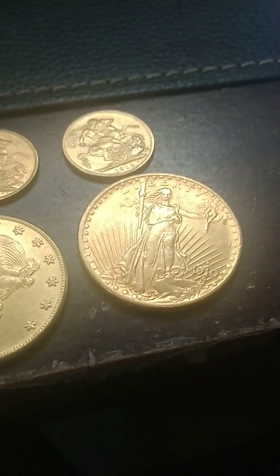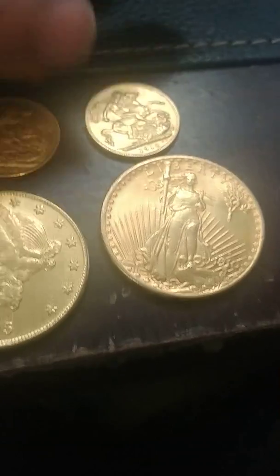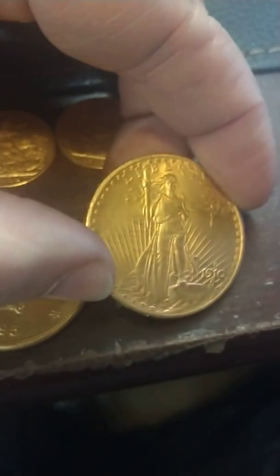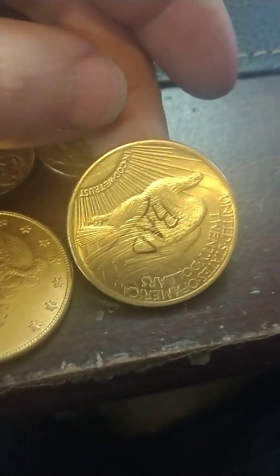Just got in some counterfeit gold coins. This one, the luster is way off. Of course the dealer that brought it to me wrote 'bad' on the back, but what's really interesting is that if we do an x-ray test on it.